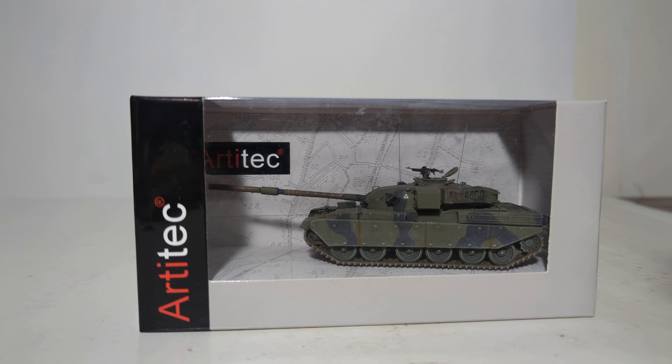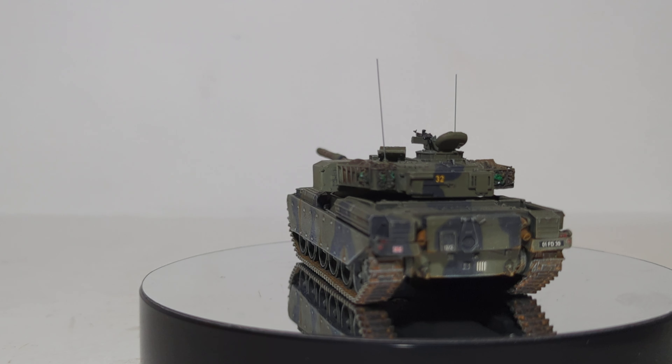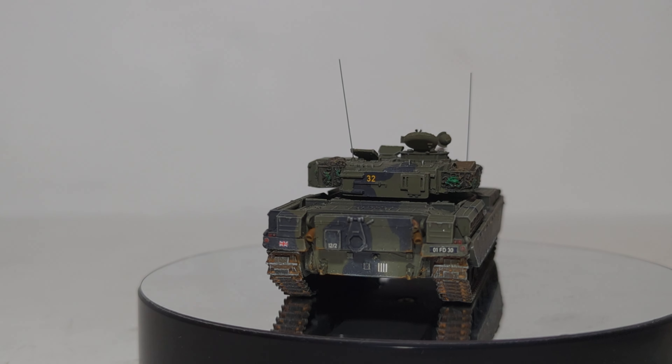All the Artitech models are screwed to the base, so allow me just a moment or two. We're gonna unbox it and put it on the spin table. Alright everyone, thanks for sticking with me — we have the Chieftain out of the box.